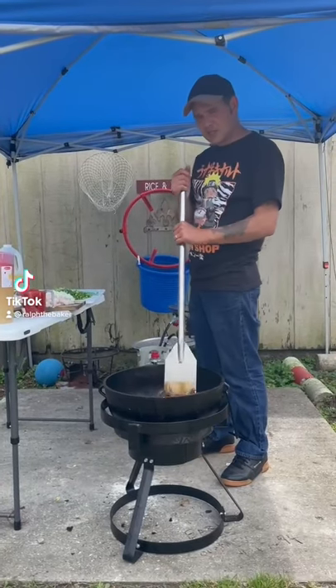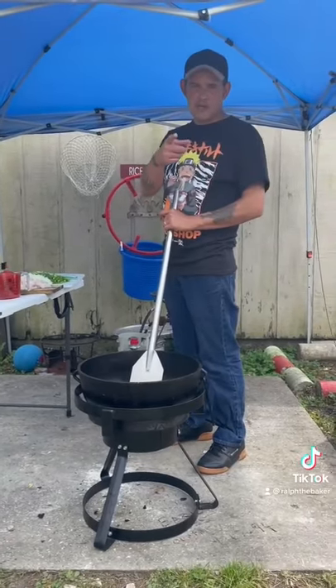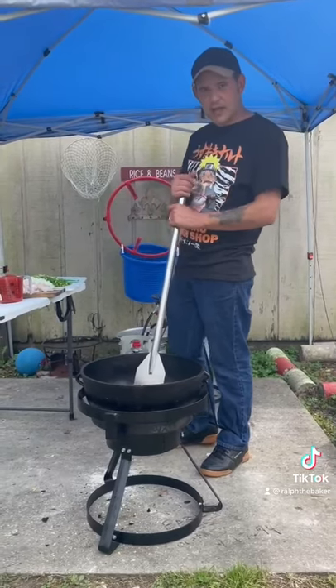Today we're gonna make some alligator sauce pecan. Let's go. Start off in your pot with one cup of vegetable oil and one cup of all-purpose flour. Get your roux brown like you like it.